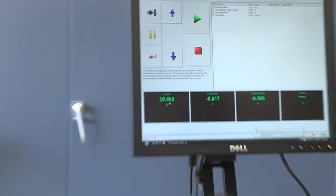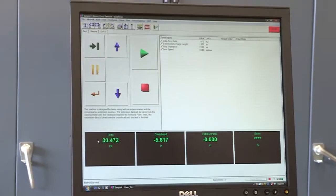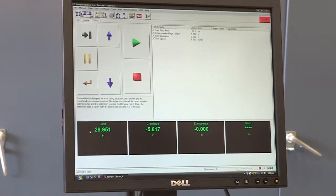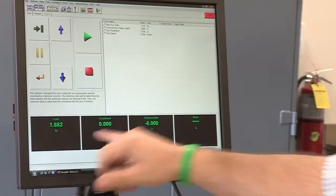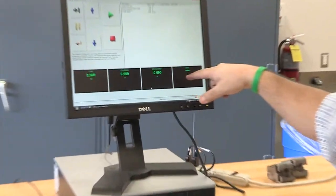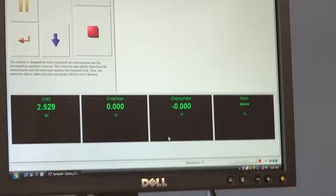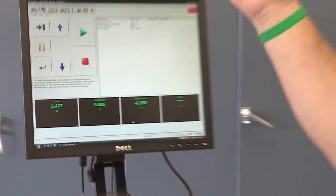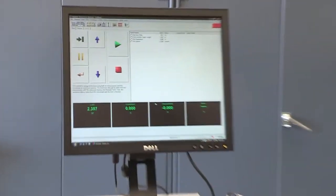Go to the software. You have the option to zero everything — right-click on each channel and select 'Zero Channel.' Right-click on the crosshead and select 'Zero Channel.' Looking at the channels: this represents load in pounds, extensometer opening in inches, and strain. The nice thing about this one-inch gauge: if displaced by 0.15 inch, the strain is also 0.15, because 0.15 over 1 equals 0.15. Now we're ready to apply the load.